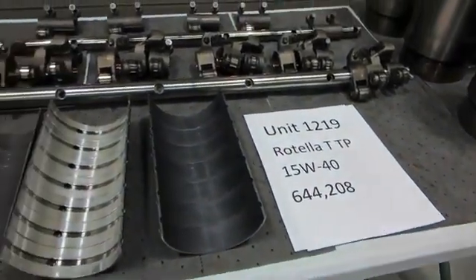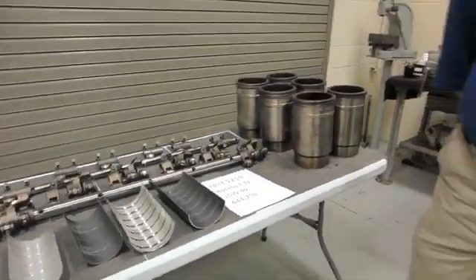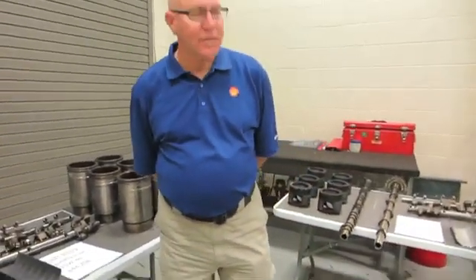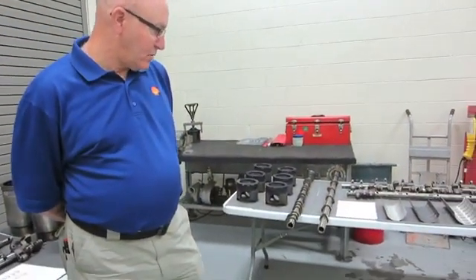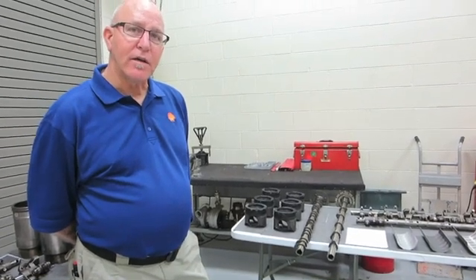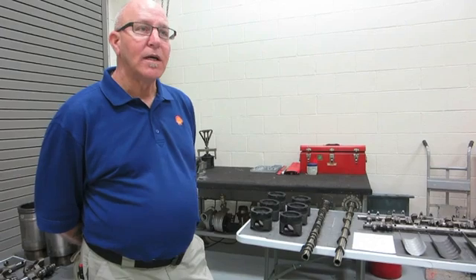The second unit was a Rotella T5 with a 3.5 high temp high shear, and the third is an experimental oil. It is a Rotella T5 10W30, but it has a 3.0 high temp high shear, which is below what's currently approved. So this is an experimental engine oil.